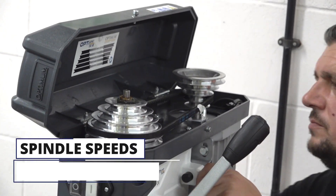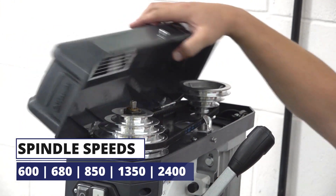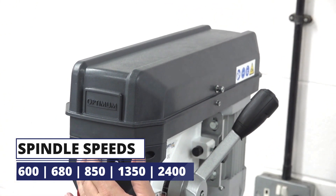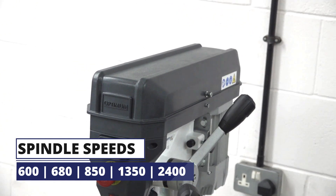That's everything you need to know about the Optimum DQ 18 Bench Drill, available online directly from Excel Machine Tools or through your machine tool dealer.